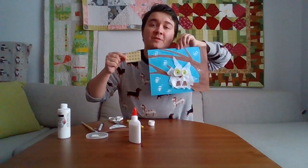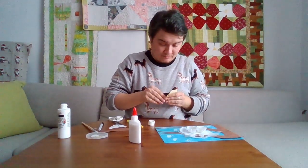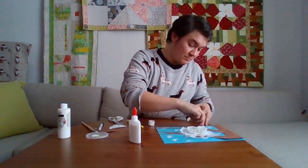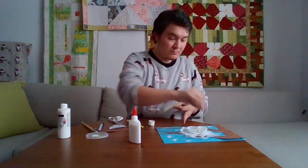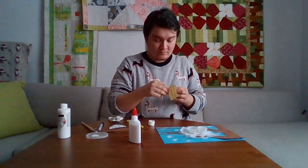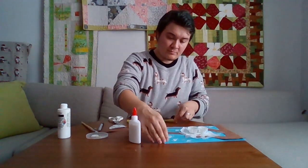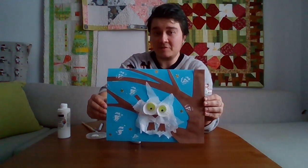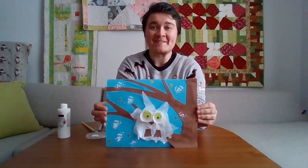And finally, I'm going to put some stars behind the owl as well. And this is what our snowy owl at night looks like. Thank you for joining me for Day Can We Crafts and I'll see you next time. Bye!